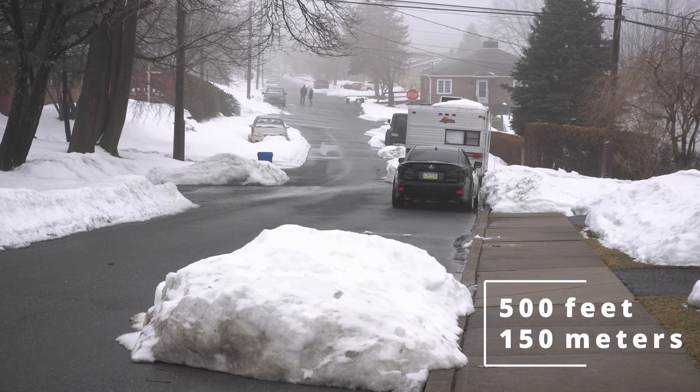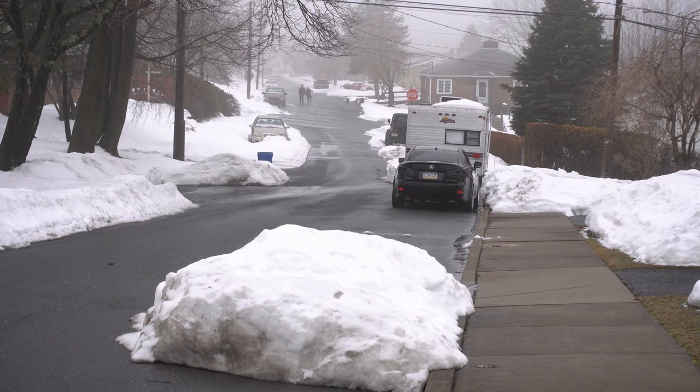Right now we're about 500 feet away — so far that I can't even see the camera from here, though my wife can.